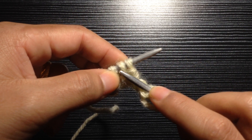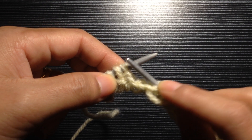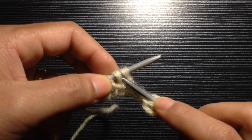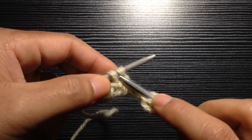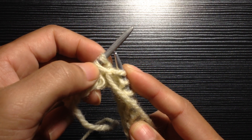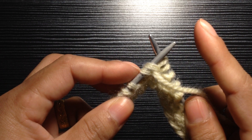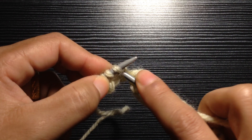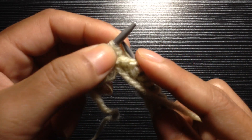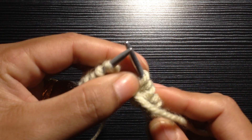For the button band section on Row 2, you're going to purl your second stitch first, then purl your first stitch as normal. Come to your first stitch and purl your second stitch, then drop off these two stitches together. Continue: purl your second stitch first, purl your first stitch, and then drop off these two stitches together.